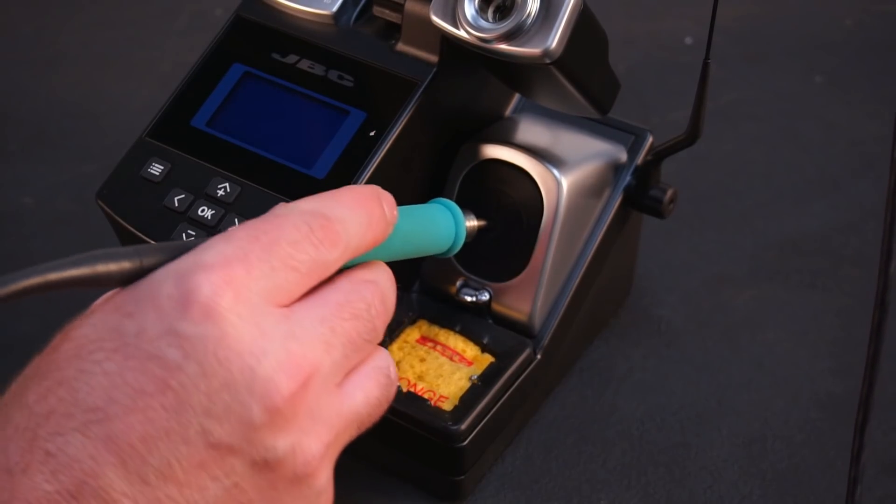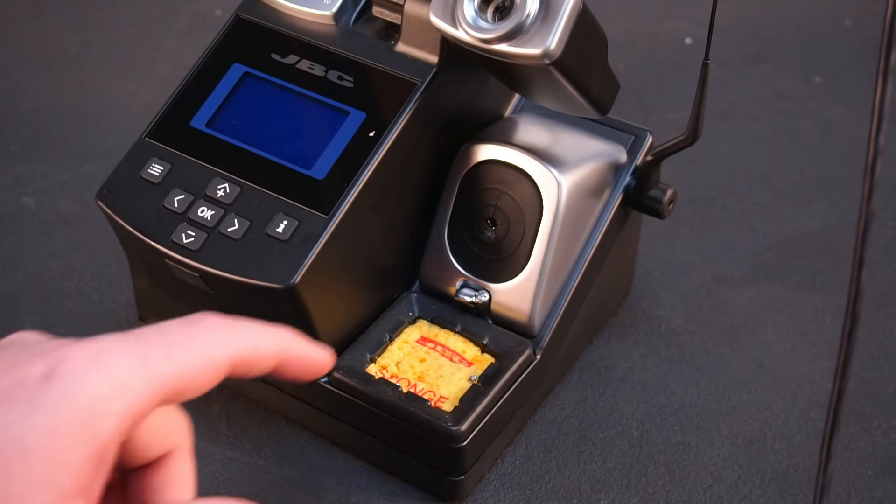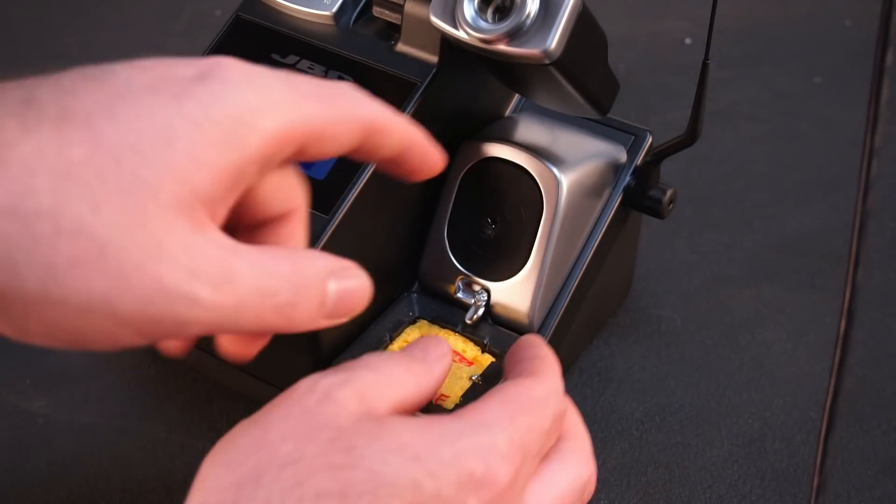The station includes a brass wool holder with a silicone splatter guard, and a separate silicone sponge holder for cleaning the iron.